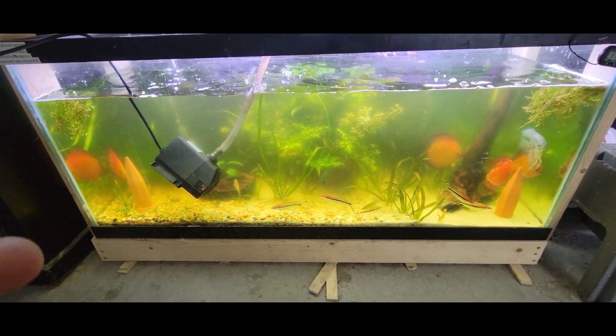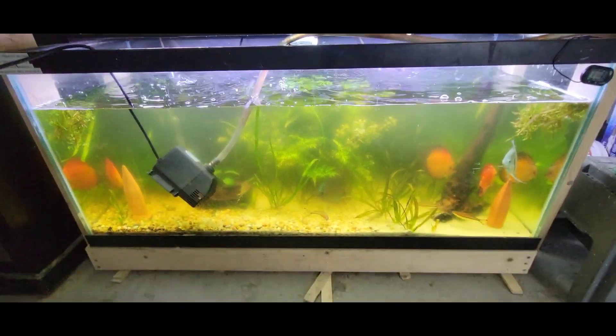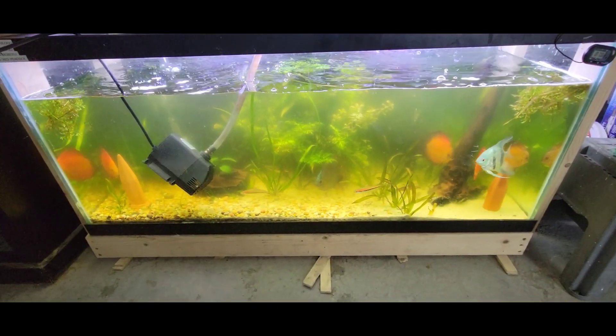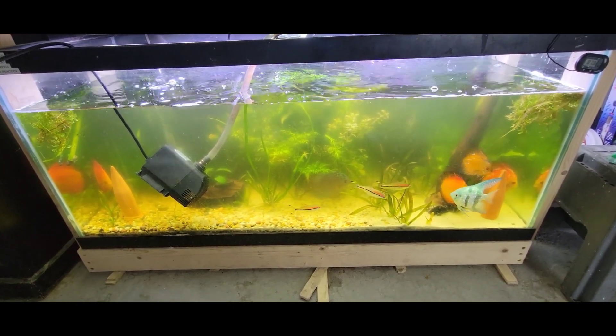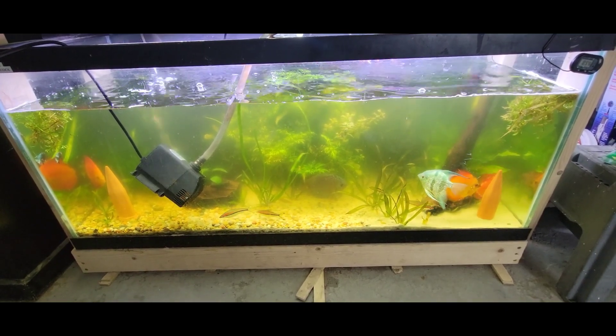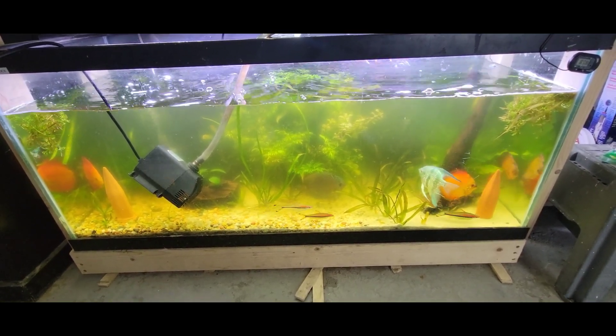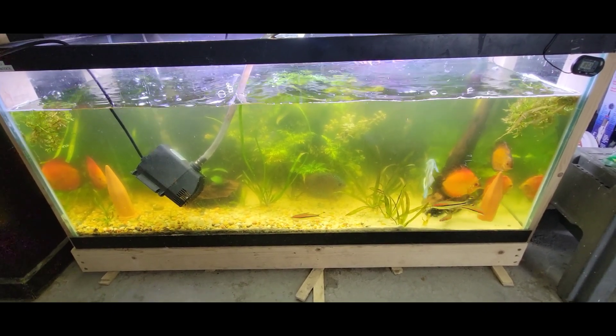The reason this happens is a couple of different things. First, your lights are on too much — I pretty much have this tank lit a lot, that's why that happened. And number two, nutrients: you're feeding a lot of food. Even if they're eating it, a lot of food going in means a lot of waste being broken down, the filters can't handle it, and then boom — you have an algae bloom.